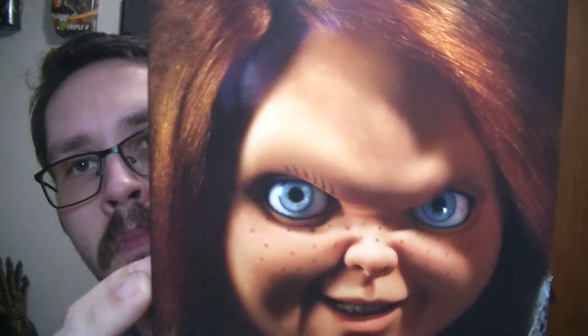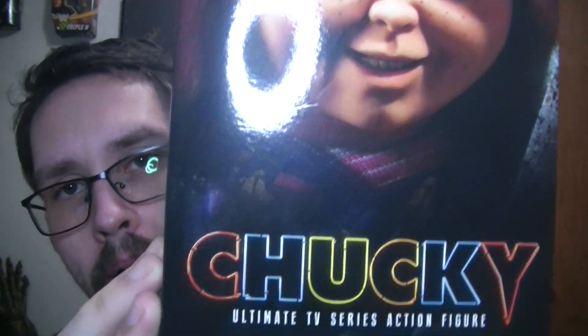Hello YouTube, BatmanOriginal here, bringing you another video. Today I'm going to be reviewing another Christmas gift I got from my girlfriend. If you can't read the title, it is a Chucky Ultimate TV series action figure. She got this at Wally World, made by NECA.